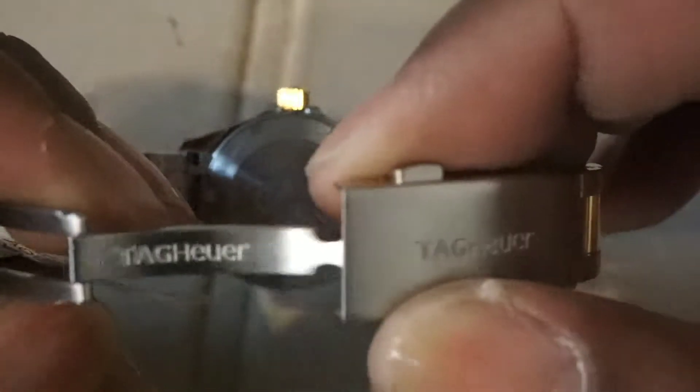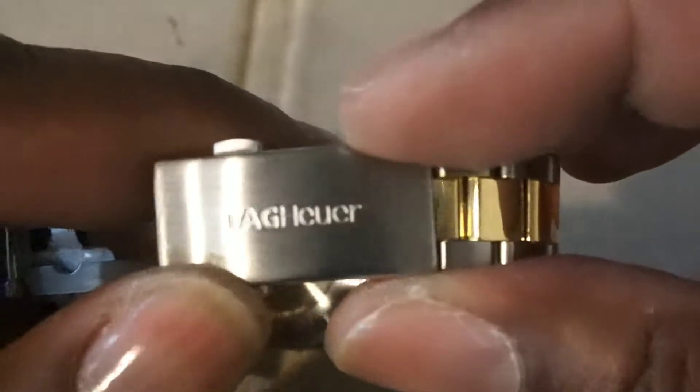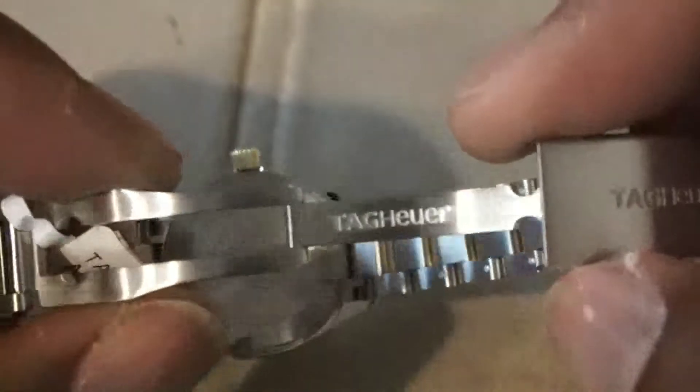You have a milled clasp, fold-over clasp, deployment buckle for security and it's also signed. You get a lot of quality in this watch and it closes with a nick and then you get many anchoring points. You have a beautiful two-tone bracelet which is 18 karat gold and stainless steel.